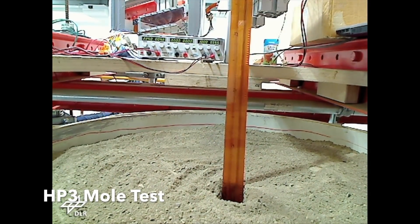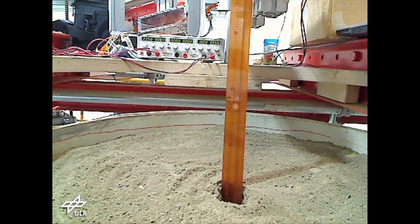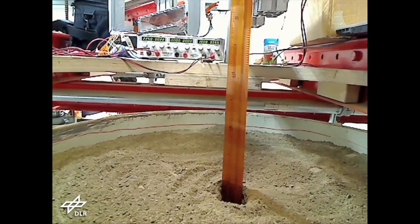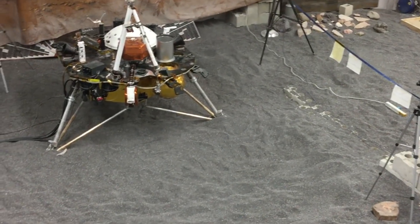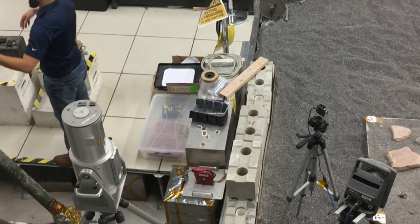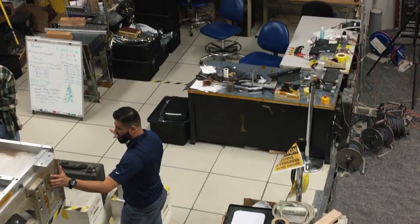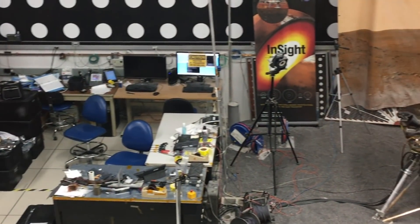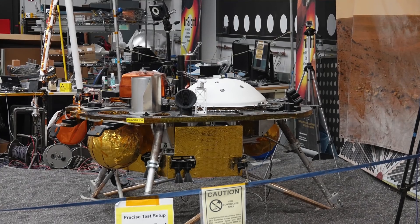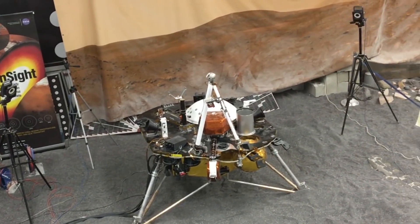To calibrate out any odd noise sources, we've also turned InSight into a weather station. We have wind sensors and pressure sensors, so if a dust devil comes sweeping overhead and starts rattling things, we won't call it a weird marsquake — we'll know it was a dust devil. We also have medium-gain antennas pointing out each side of the spacecraft, so we can do a two-way signal — Earth to InSight and back — to measure the range and range rate very accurately and determine how much Mars is wobbling.